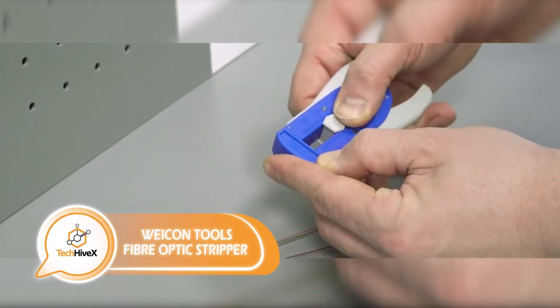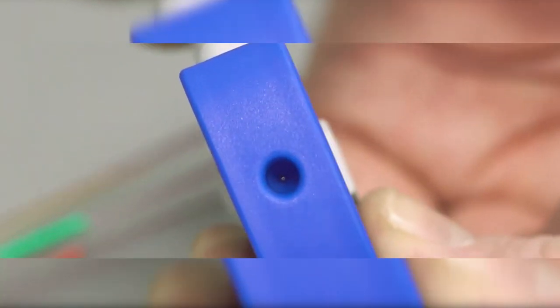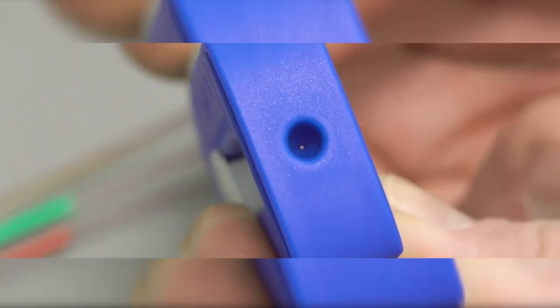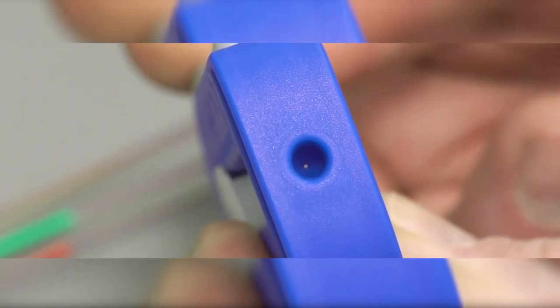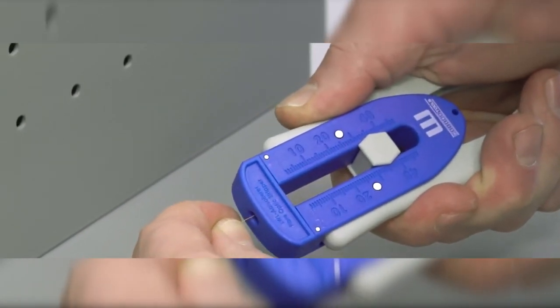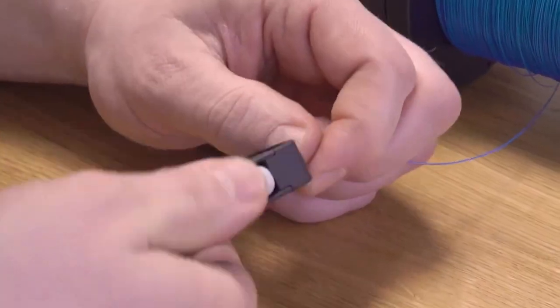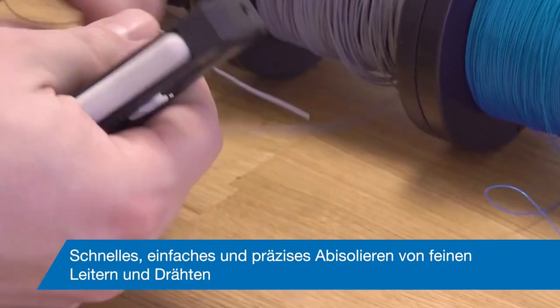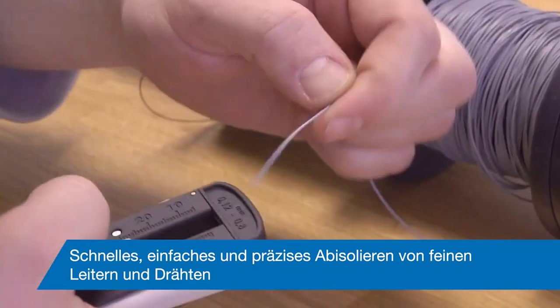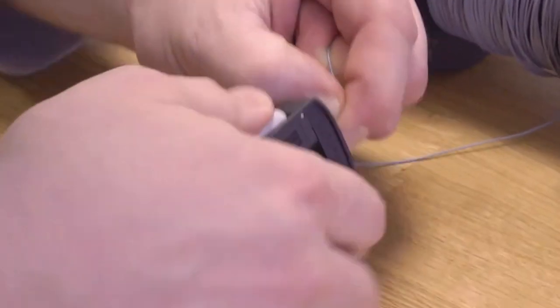This fiber-optic cable wire stripper is suitable for both right- and left-handed users. With the ability to handle cables up to 0.125 millimeters in diameter and remove insulation of 200 to 250 micrometers in thickness, it's a versatile tool for professionals. The tool's blade measures 60 millimeters in diameter, while its reinforced fiberglass body is designed to prevent accidental slipping and increase durability.